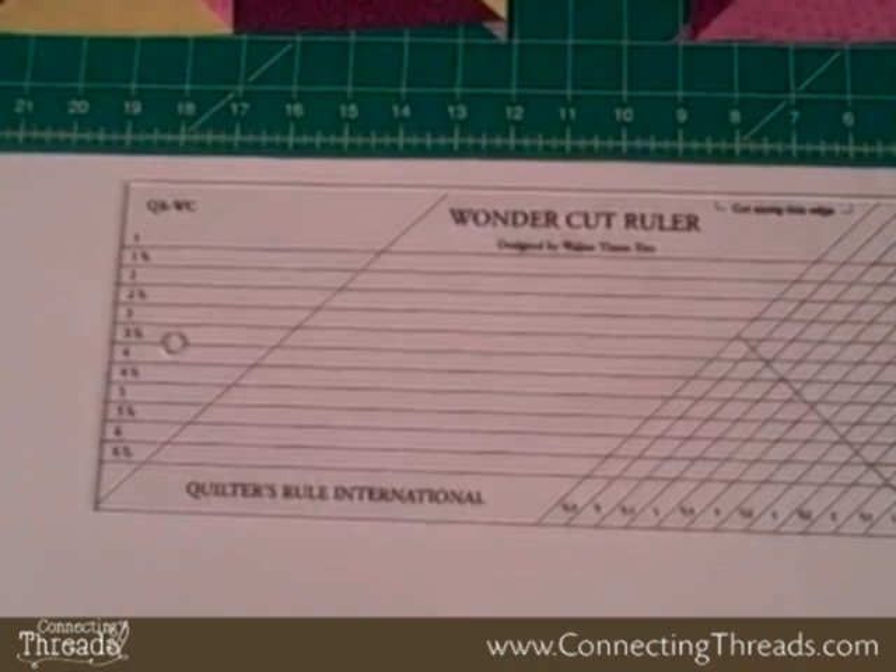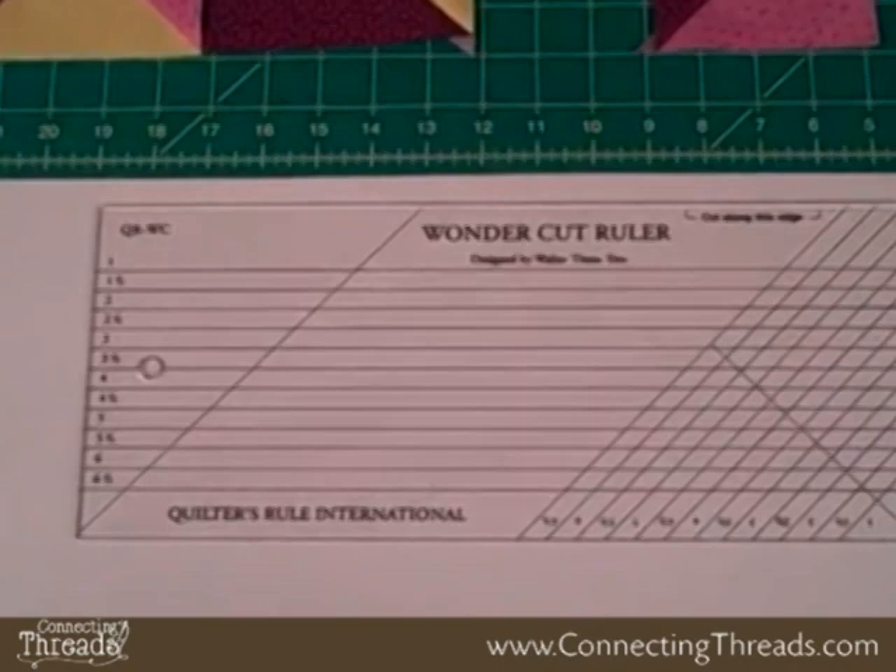I'm Karen Johnson and this demo is for the Wonder Cut ruler. I have to say this is my new favorite way to make half square triangles. I used to not like making them and now I love them. The key to this method is pre-sewing your strips together, which I'll show you in a minute.